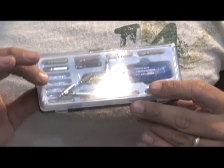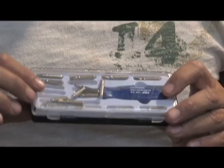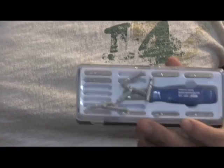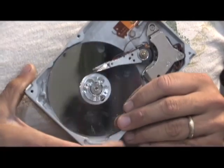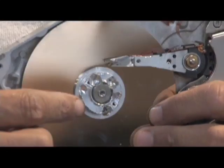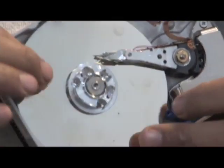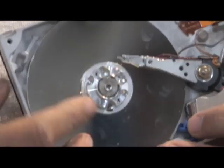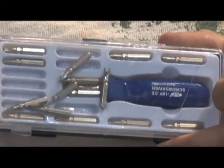Now before you even consider hacking into one of these hard drives, you simply can't do it without this — a torque set. These sets are pretty cheap, like three or four bucks. There's a special bit in here that almost every hard drive uses. If you try to take them apart without it, you're gonna end up with something like this. This is my master work that I did with the drill — I stripped everything out trying to do it without the torque set, so you definitely want to get one of these.